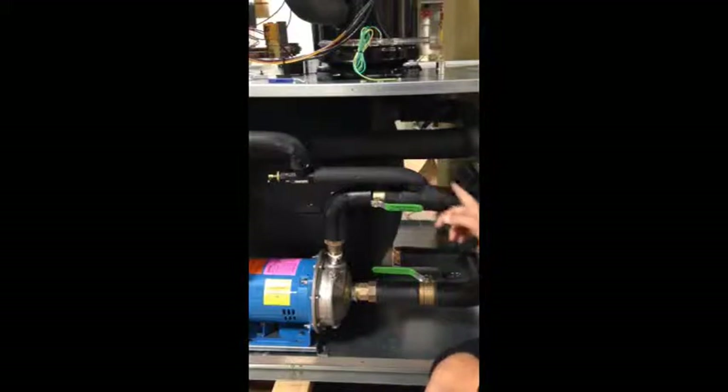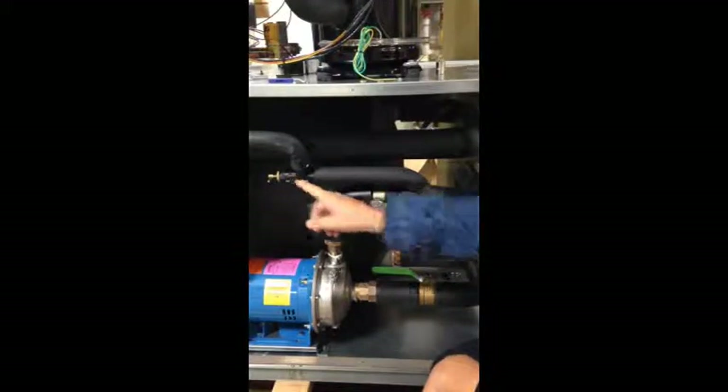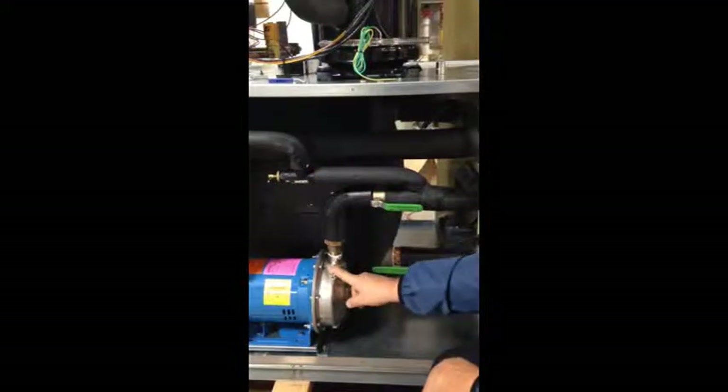Normally fluid will go to the right, out to your process. There's also another branch here that takes you back to the low flow bypass valve. Now in the event that somebody turns off flow on this line, without this bypass, fluid will back up on the pump head — what we call deadheading.